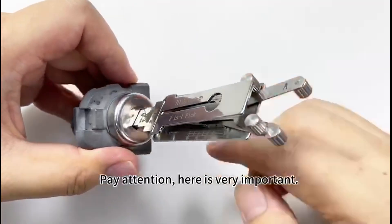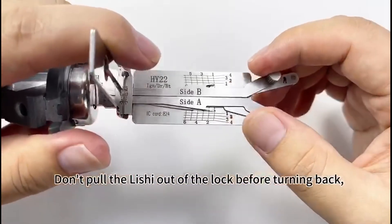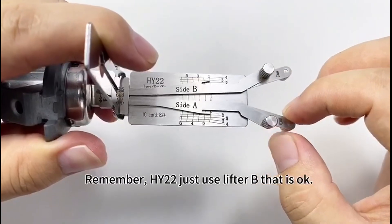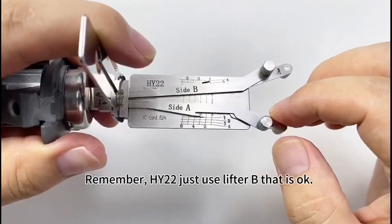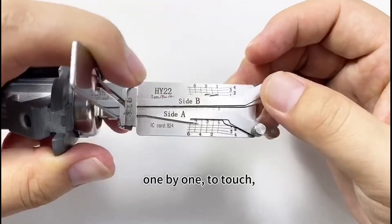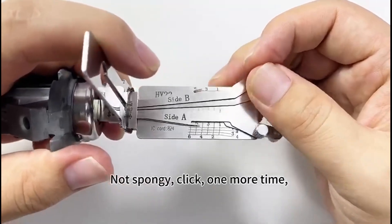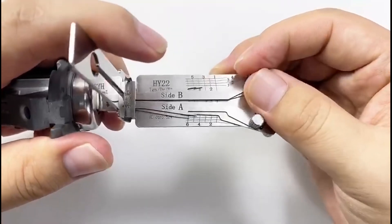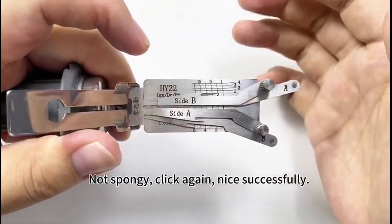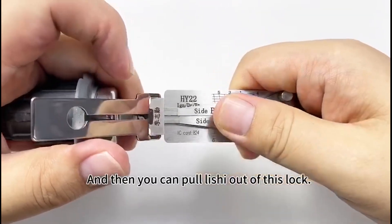Pay attention — this is very important. Don't pull the pick out of the lock before turning back. To turn the pick back, remember HY-22: just use lifter B. Touch the wafers from the first to the last, one by one. Look for a wafer that's not elastic, not spongy — click. One more time — click. Not spongy — click again. Successfully. You can now pull the pick out of this lock.